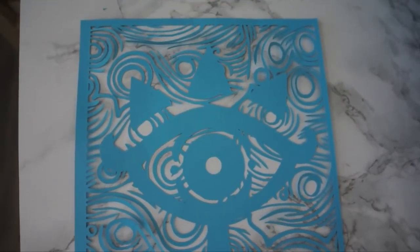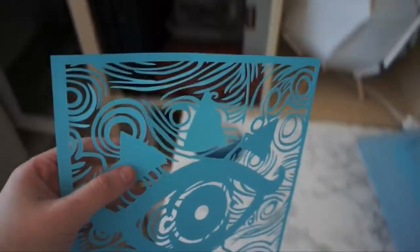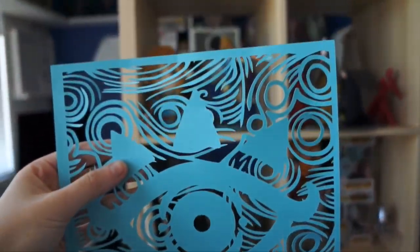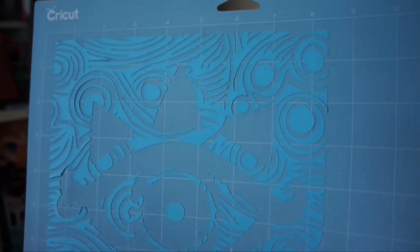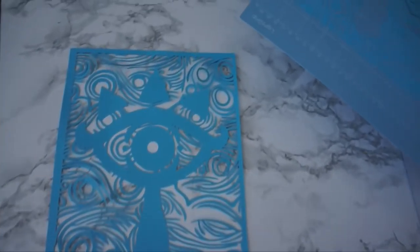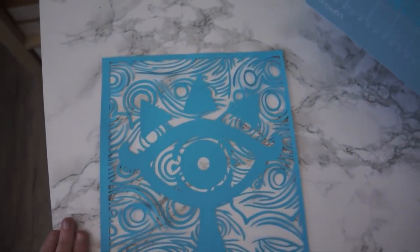Here is the final test and I think it looks super awesome. I have to fix a couple of things alignment-wise, and you can see the mat with all the cut pieces still on it. But test one I'd say was a success. I'll fix up the alignment and then that will be ready to be available in my store.